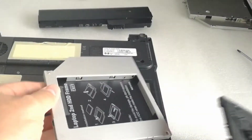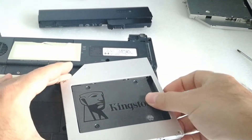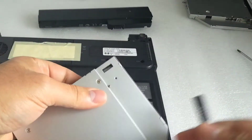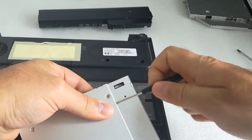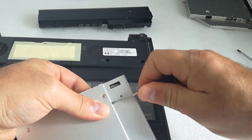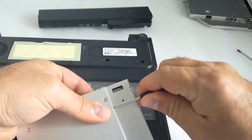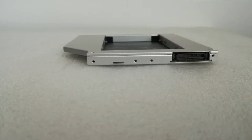In my earlier video I upgraded my friend's HP Compaq NC 2400 Notebook with a SATA to ATA Optical Disk Drive Caddy and with a 120GB Kingston A400 SATA 3 SSD. In this video I will install Windows 7 on the Kingston SSD and benchmark it, because the Optical Disk Drive interface is ATA and I'm curious how fast the SSD is with an ATA adapter.